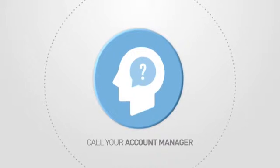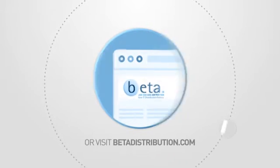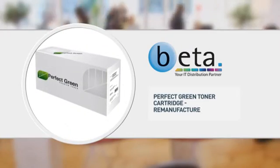Call your account manager now or visit www.betadistribution.com to find out more about this great product. Specialist trade only distribution from BETA.